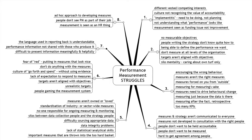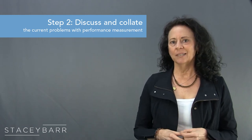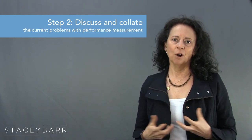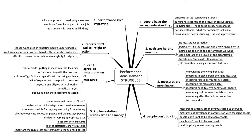Once the ideas start to slow down, acknowledge that everyone might be wondering what those numbers mean. Then summarize the basic struggle that links to the problems listed on each branch, using terms that relate to the eight steps of Pump. The eight basic challenges are: 1 — people have the wrong understanding; 2 — goals are hard to measure; 3 — measures are meaningless; 4 — people don't buy in; 5 — implementation wastes time and money; 6 — we can't agree on interpretation of measures; 7 — reports don't lead to insight or action; and 8 — performance is not improving.